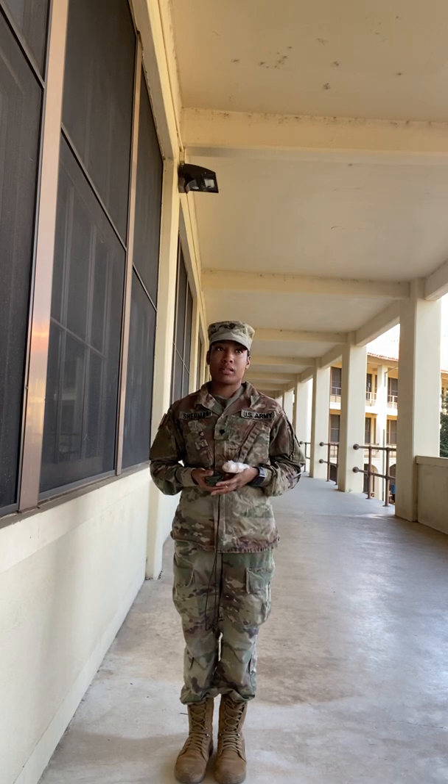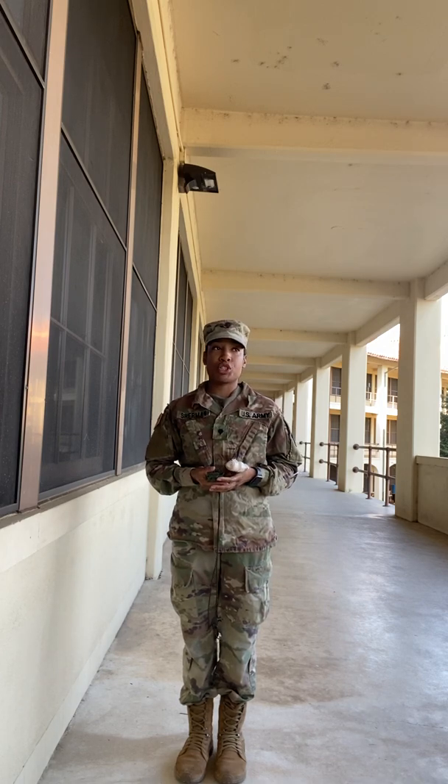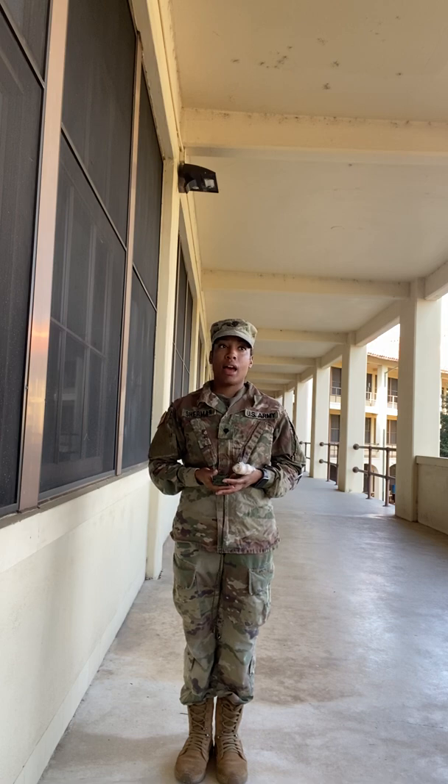Hello, my name is Sergeant Sherman. Today I'm going to teach and demonstrate how to determine a magnetic azimuth using a lensatic compass.